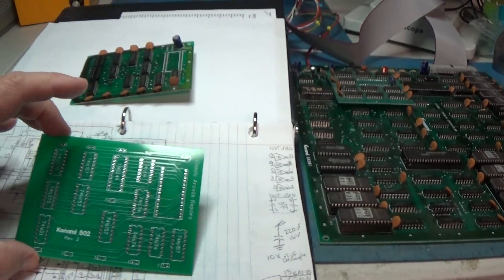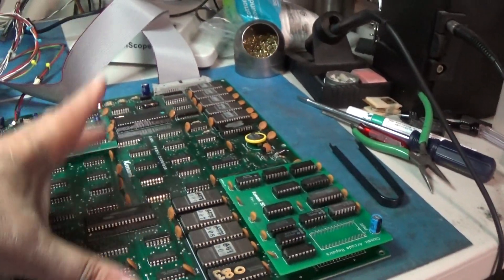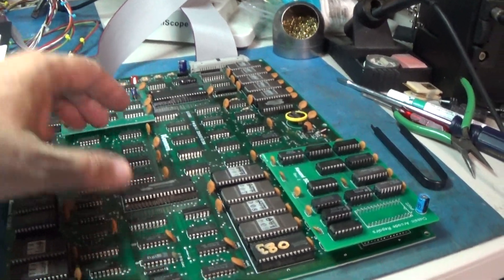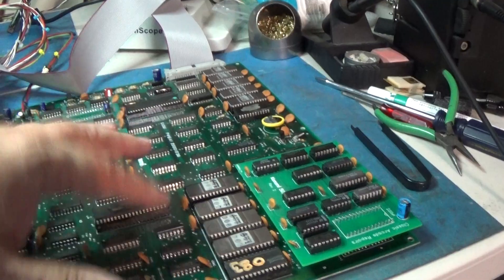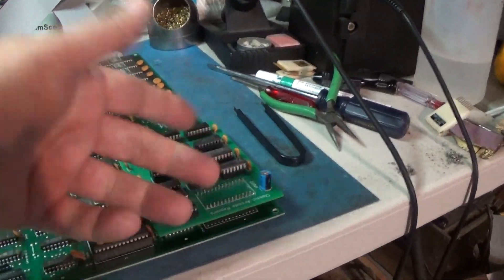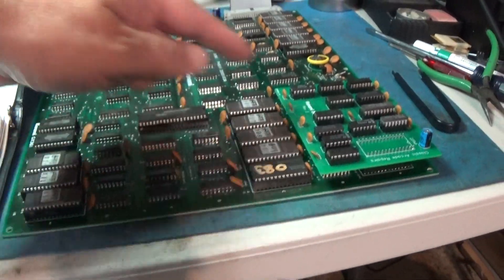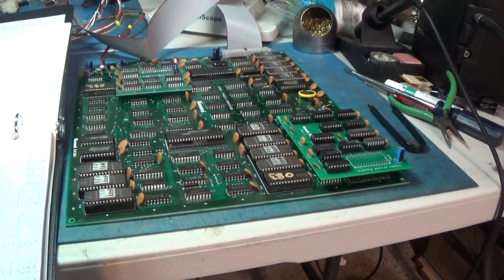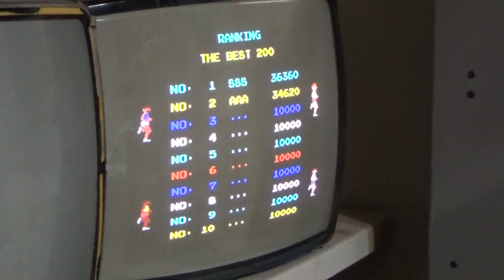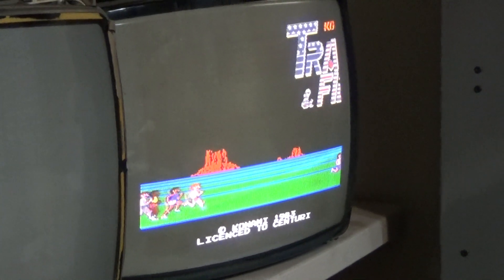I did make two versions of these. Off of the same schematic I just repositioned everything, so that you can have one that goes in the center of a board with the 28-pin socket centered so it will sit better. This one's for the edge of the board - Track and Field. Maybe some other game that that 504 chip is in the center. Very good. We'll see you all on the next repair video. Peace out, bye for now.